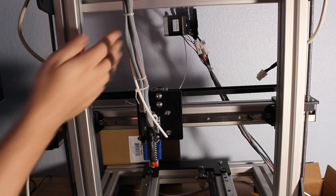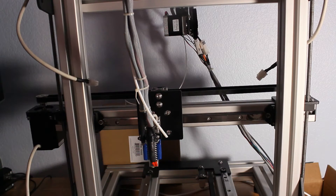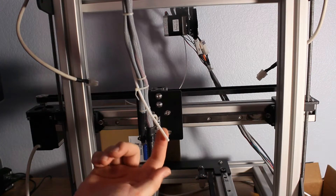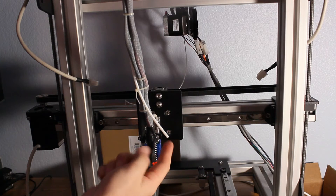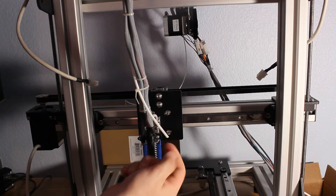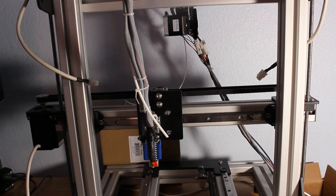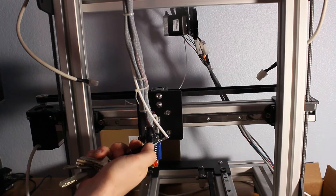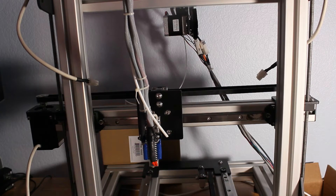I've got my extruder mounted back here — that's going to be a Greg's geared Wade's extruder. It's hard to keep them straight, but basically it's one of the geared extruders. It comes up through a Bowden tube that's PTFE — it works just like a bicycle brake, only it's pushing this little white filament out through the end. I went ahead and flush trimmed that with just a pair of scissors, cut it flat, and it's pushed all the way through.